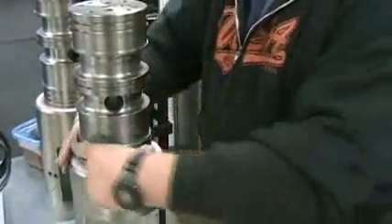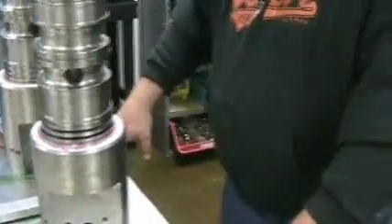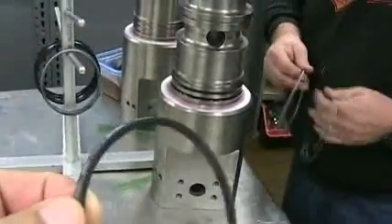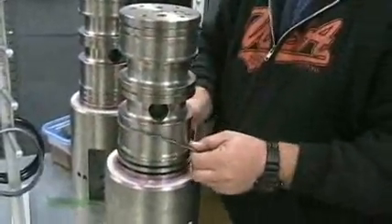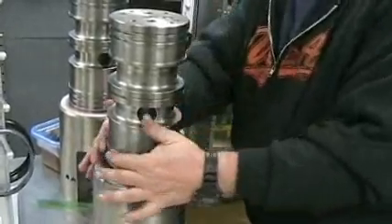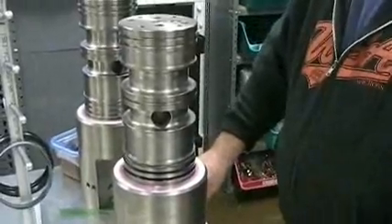Make sure there's no twist in the seal as you put it on. The next thing is an energizer — it goes down underneath the cap seal, and it's basically a square-cut Buna-style ring. That can go on dry. The trick here is to hold the energizer in both hands to be sure that it doesn't twist. If there's a twist in it, you will have a leaking issue.